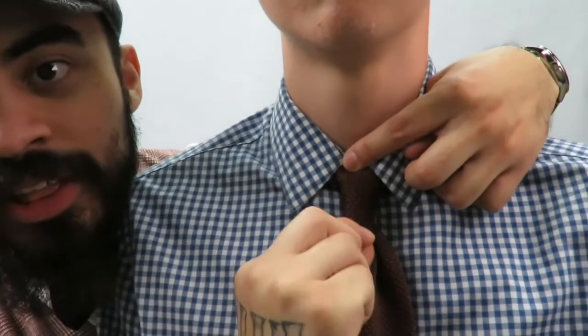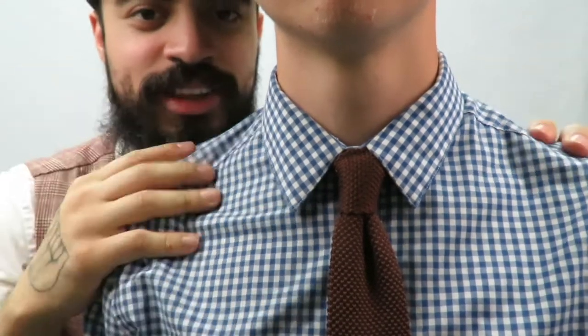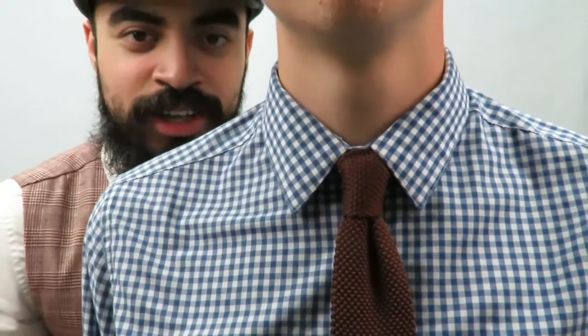Alright, a quick reveal on all three knots. First up, the four-in-hand knot — as you can see, it's a very long, thin, rectangular knot with a little dapper dimple. This is the more casual style of knot. You can wear it with this kind of shirt or a solid button-down — casual and beautiful.